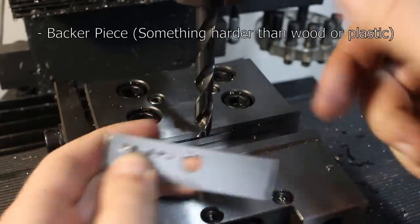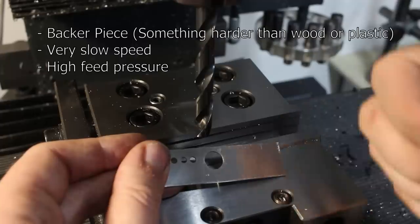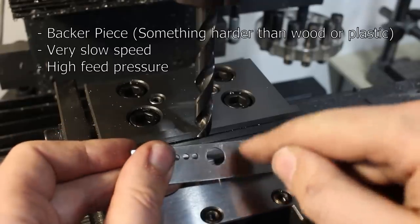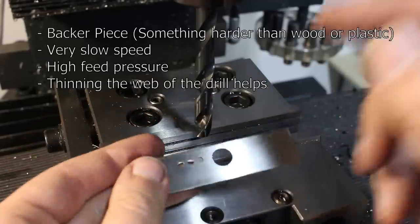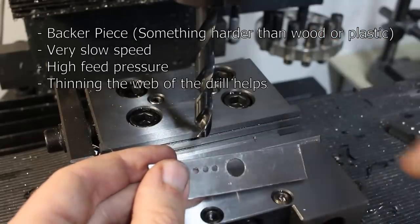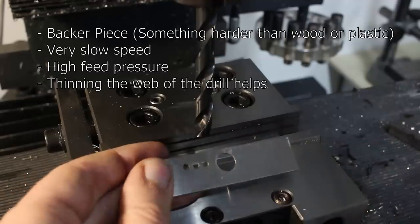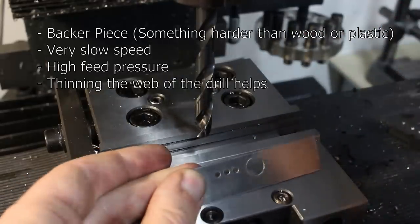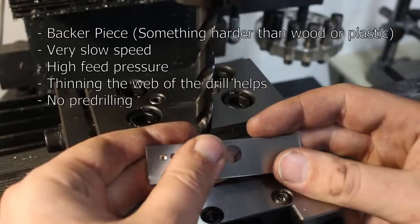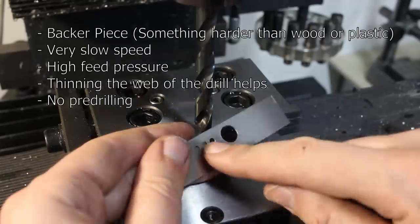Let's recap: First, use a backer piece. Second, run crazy slow. Third, use reasonably large feed pressure — you want to take a cut and not rub on the spring steel. Fourth, thinning the web helps a lot. Learn how to thin the web — there are many instructions; look at pictures of a drill with a thin web, look at a commercial drill with a thin web and try to replicate that grind. Fifth, do not pre-drill. If you want to drill a 10mm hole, drill 10mm — do not pre-drill with 3mm and then open it up.